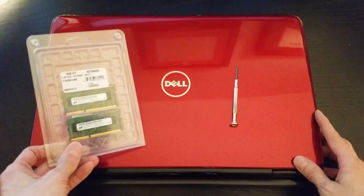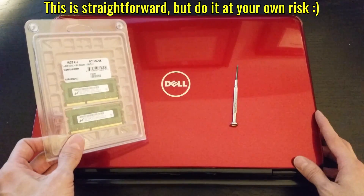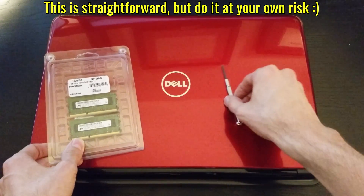Hey YouTube, in this video I'm going to show you the general procedure for upgrading the RAM in a Windows-based laptop. What you'll need is the new memory you want to install, your laptop, and a small Phillips screwdriver.